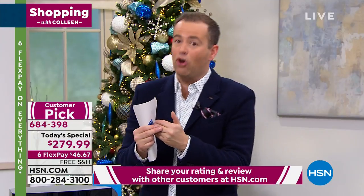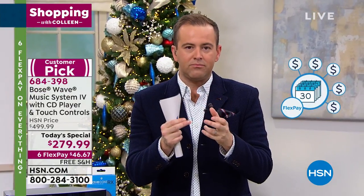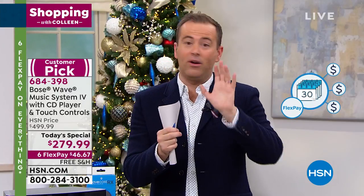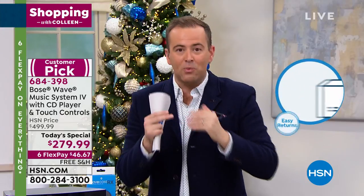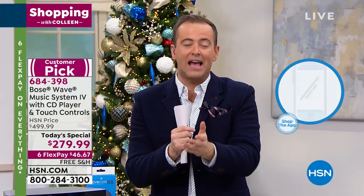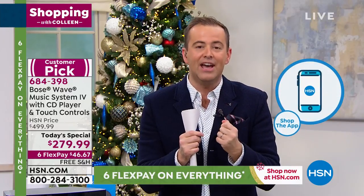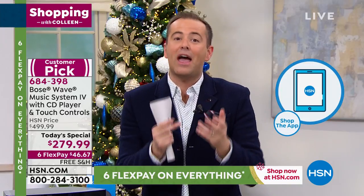Did we think we'd have sold 13,000 by now? We thought we'd sell a lot, but we're even ahead of that. Everybody who is Googling Bose today, if you go to the search engine and Google this machine, people are coming to HSN because we're better than anybody. There's not an online or in-store retailer beating our price today. So anybody who's always wanted the Wave Music System is coming to us.